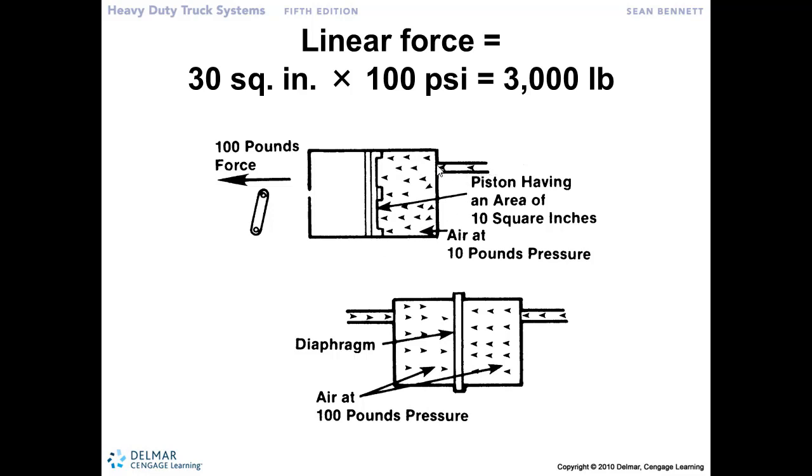That 5 or 10 pounds of air pressure flows into this brake chamber. And one of the ways that we are able to magnify that effort is through simple pneumatics or hydraulics. Pressure working against an area equals a force. So that 10 pounds acting on a 30 square inch surface multiplies that effort, increases up to 300 pounds.